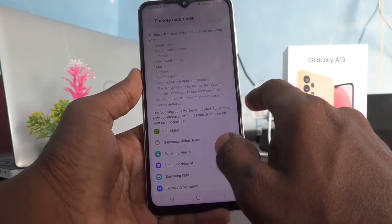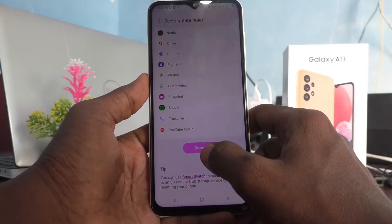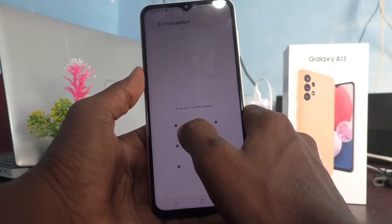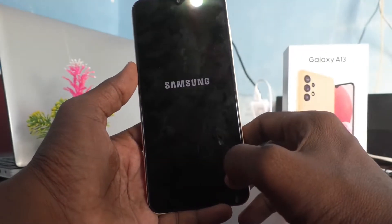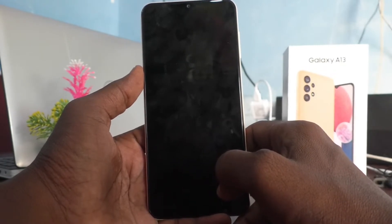If you click on Factory Data Reset, all data will be lost. Click on Delete your pattern for authentication, then click on Delete All. All data will be erased, so it is better to have a backup before deleting all.